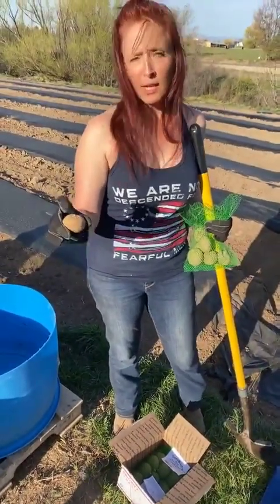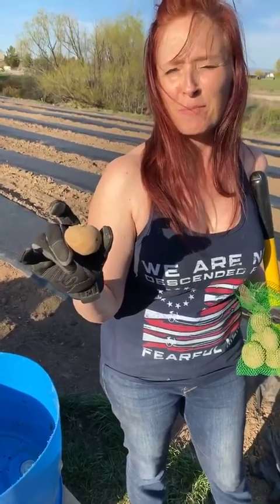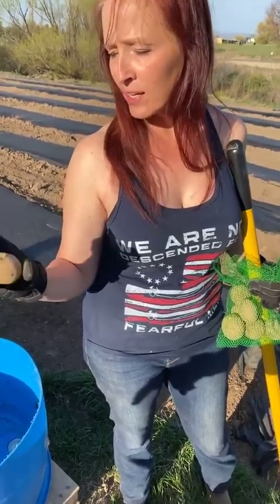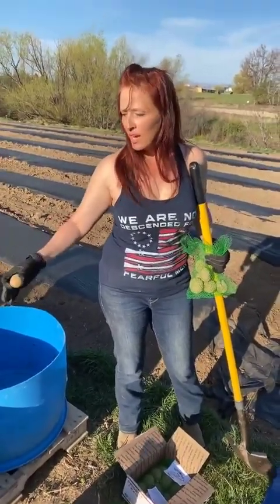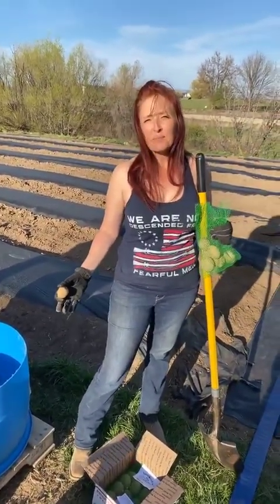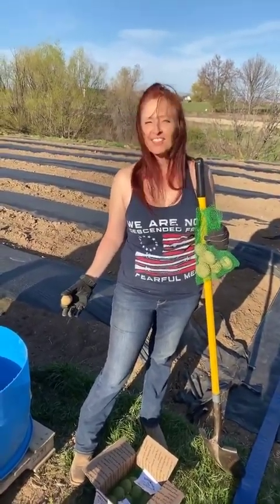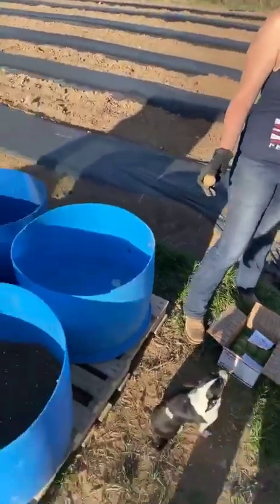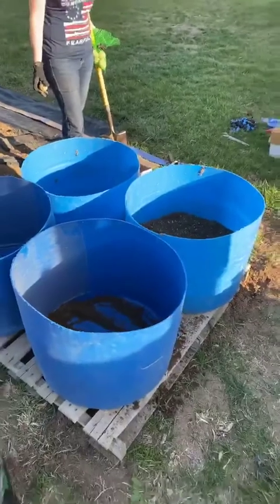You plant it with the bud pointing up — that's what the plant grows out of. Each seed that you plant is going to produce four to five pounds of potatoes. We're going to put five in the first layer, and as the next layer comes up we'll plant another layer — another five. Maybe three layers total: 15 seeds times five pounds is 75, roughly 90 pounds of potatoes per barrel.